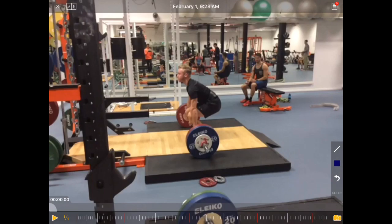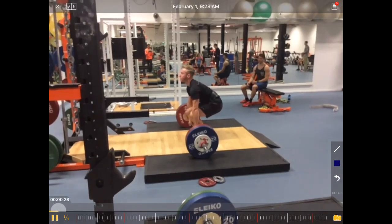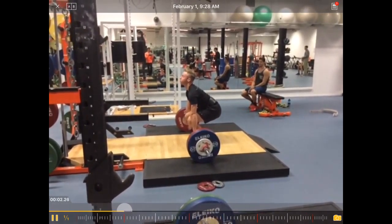PowerClean technique analysis, PowerClean form. Let's have a look at Jay Schippers, also a professional BMX rider. So let's have a look at the complete lift first.